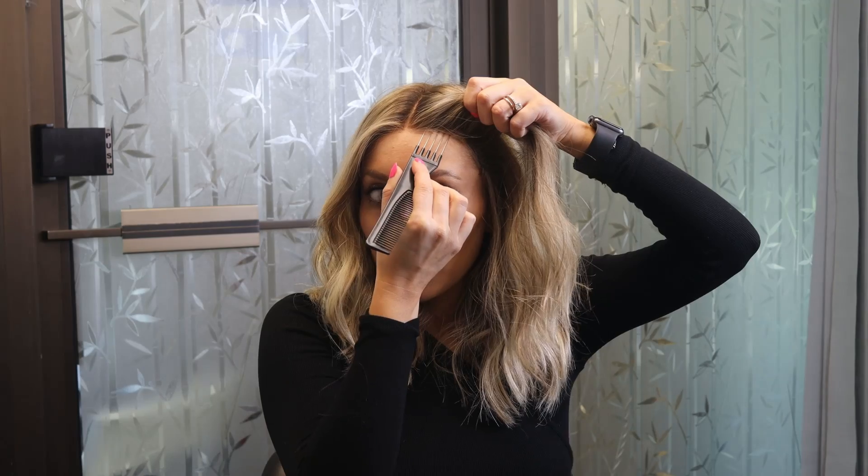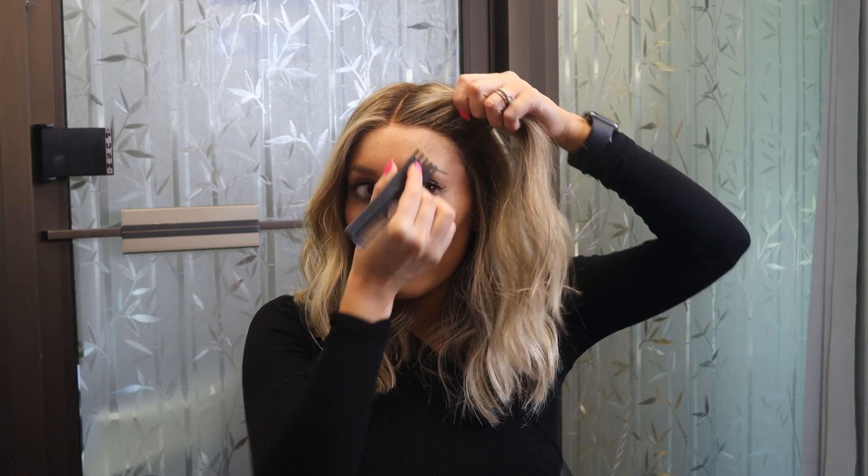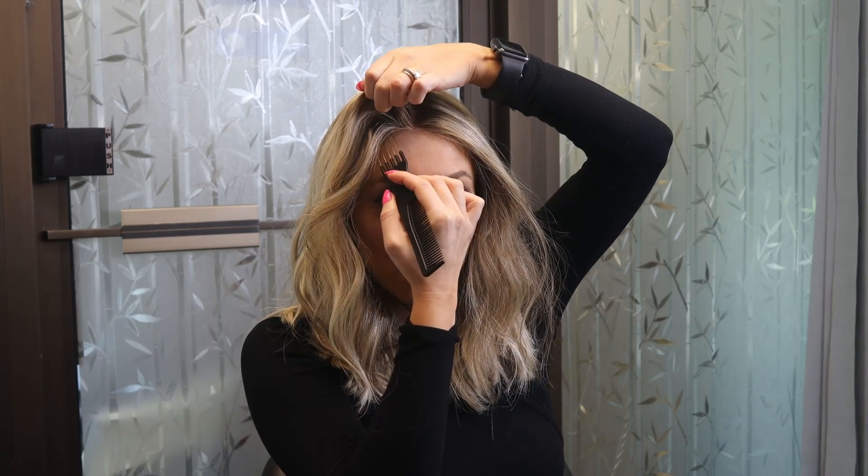I'm going to slightly adjust it back. The reason why is because it's a lot easier to pull it back into the right place rather than pull it forward. Additionally, if you have any extra baby hairs like I do, you can just take a comb — any comb really should work — then you just sort of lift your lace a bit and tuck it under gently.